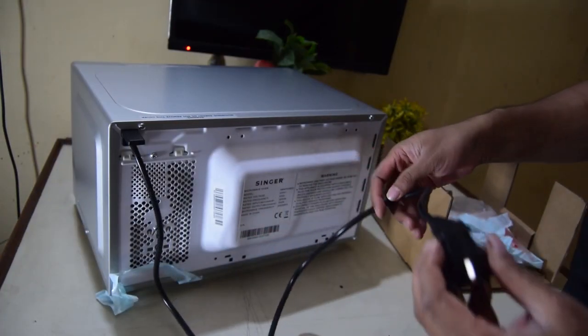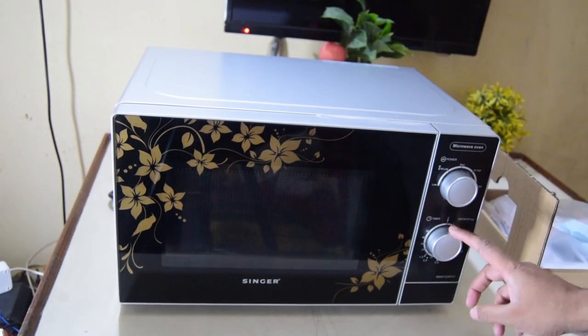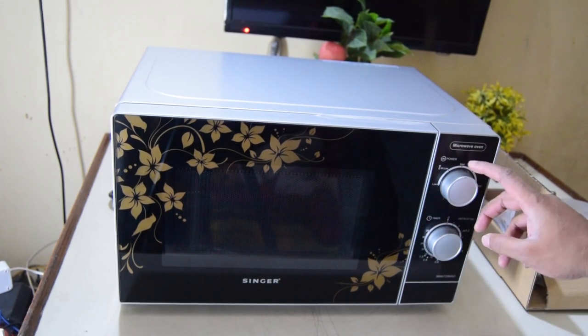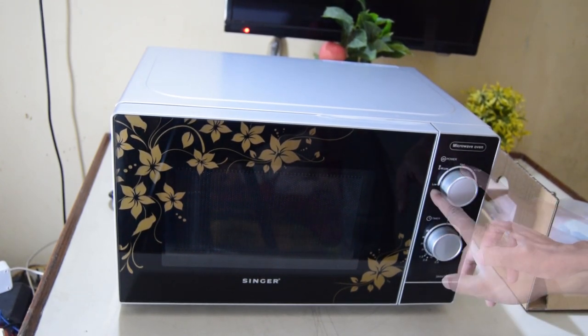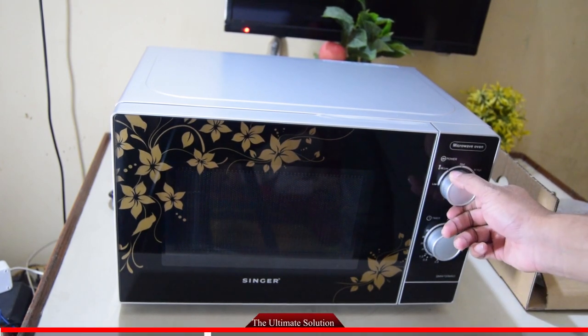This is the back part. This is the power button and the timer. The power button settings are: low, medium low, medium, medium high, and high. This is the middle part.